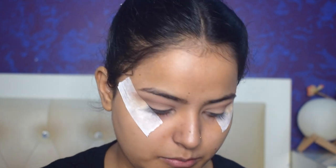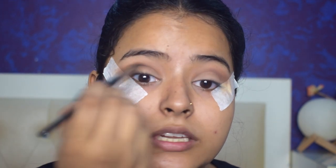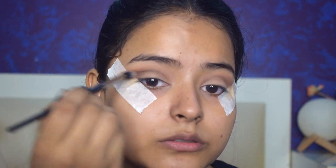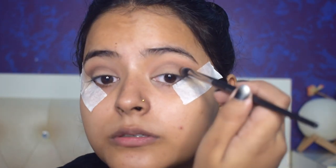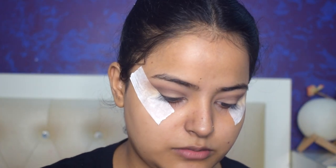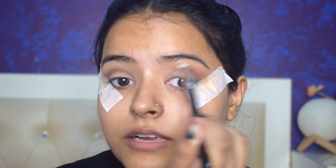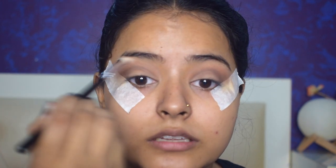Now I'll use a blending brush with a little dark brown shade and place it on the outer V, blending it with my crease. You can see there's a good depth at the outer V. I'll add a little bit more with a lighter brown shade on the blending brush and blend it all together. It doesn't have to be very clean because now I'll cut crease — so if any color has gone onto the lid, there's no problem.